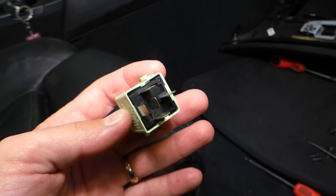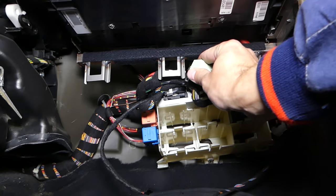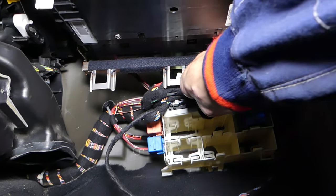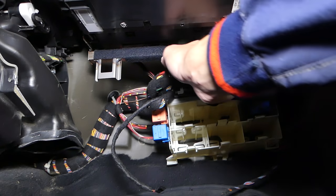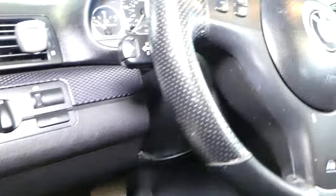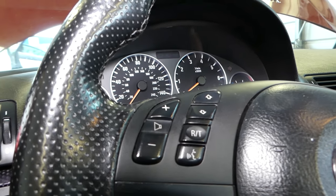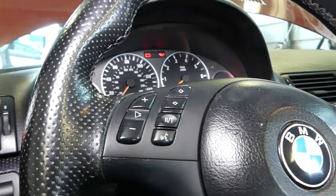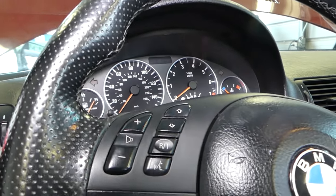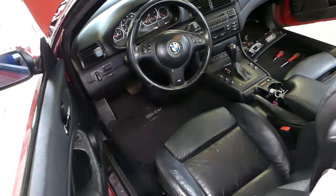I'm getting the new relay now and going to install it. It goes only one certain way — it's super limited room in here. With the new relay installed, I'm going to see if I can hear the pump now. I can definitely hear that noise. I'll go ahead and attempt to start the car. It fired right up with no problem. The fuel pump relay was the reason why this BMW didn't start.